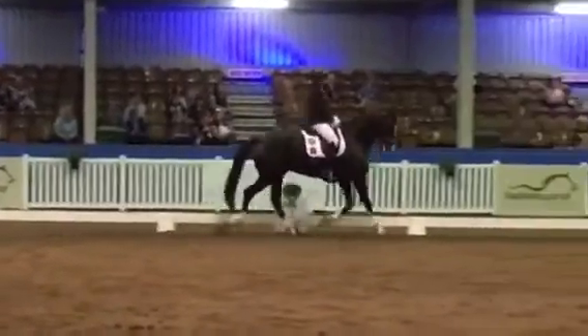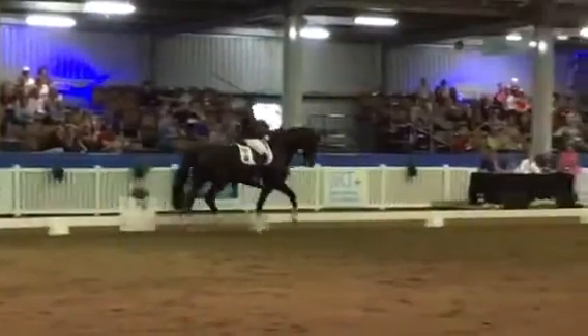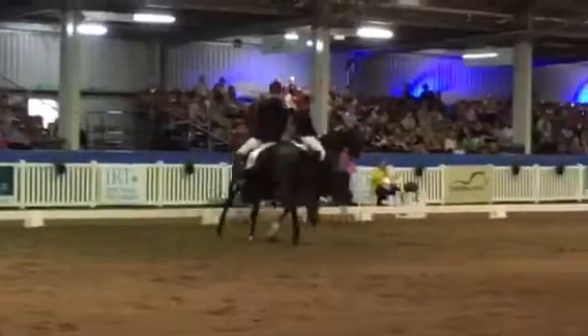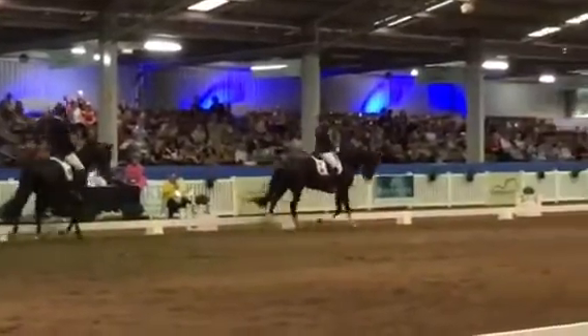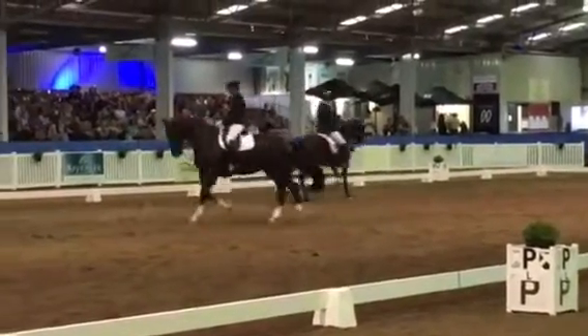Just go a little wider, please. Thank you. E, G, half pass right. C, track right.